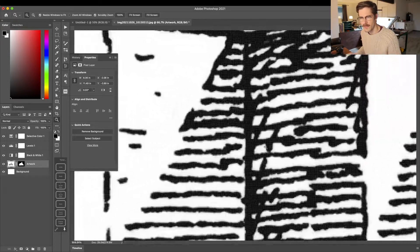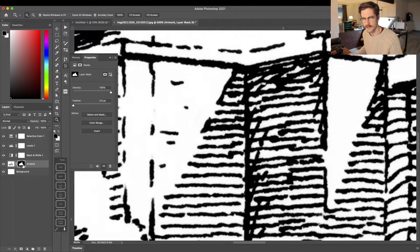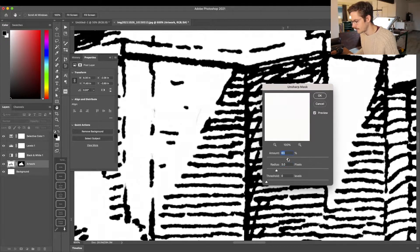The next thing I'm going to do is sharpen the artwork a bit, because the line work isn't as sharp as it could be. With my artwork layer selected — make sure the artwork itself is selected, not the mask — go up to Filter, down to Sharpen, and Unsharp Mask. I'll play with the settings until I've got the sharpness just right. I've got Radius set at 3 pixels and Amount at 100%, then select OK.